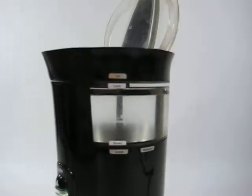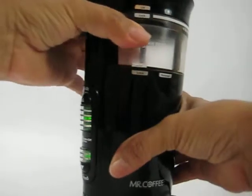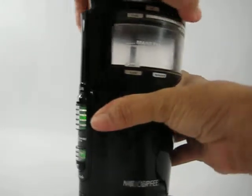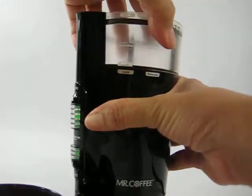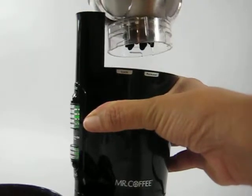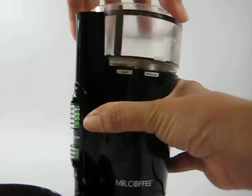The cup comes off — let me see if I can set this down. It comes off, and then this lid comes off as well. I only use it for washing; it doesn't have to come off for the beans.